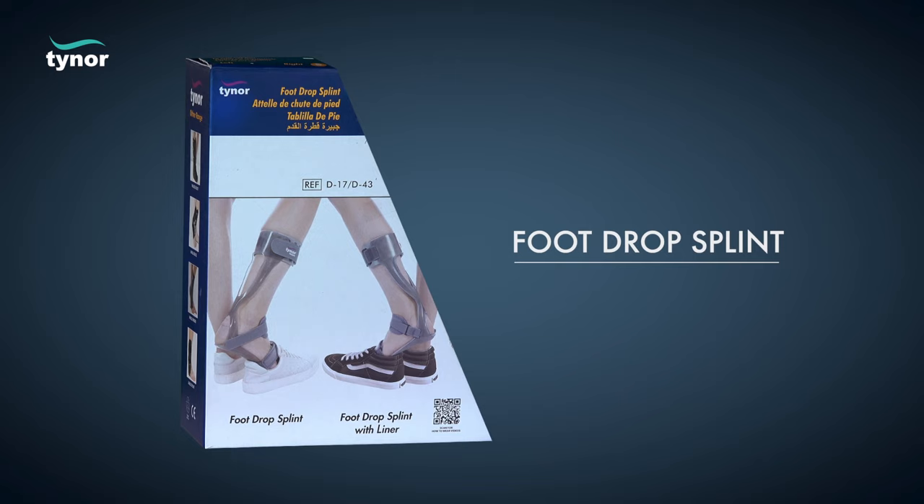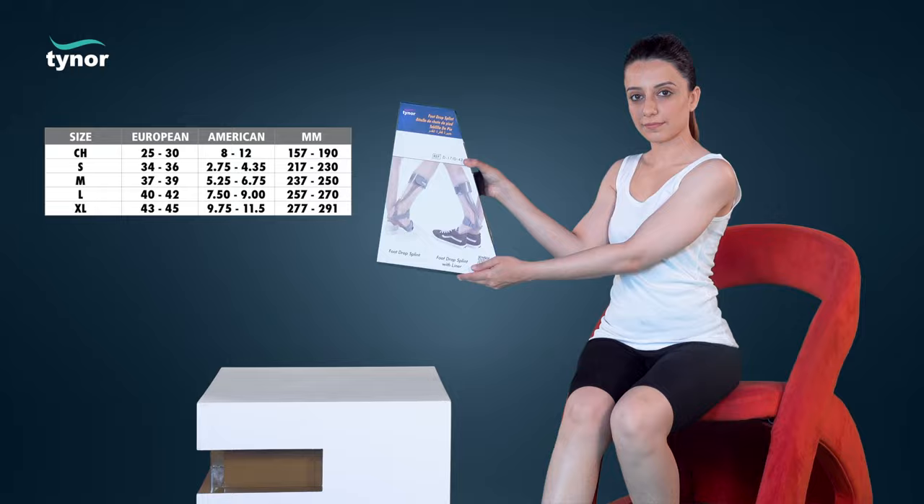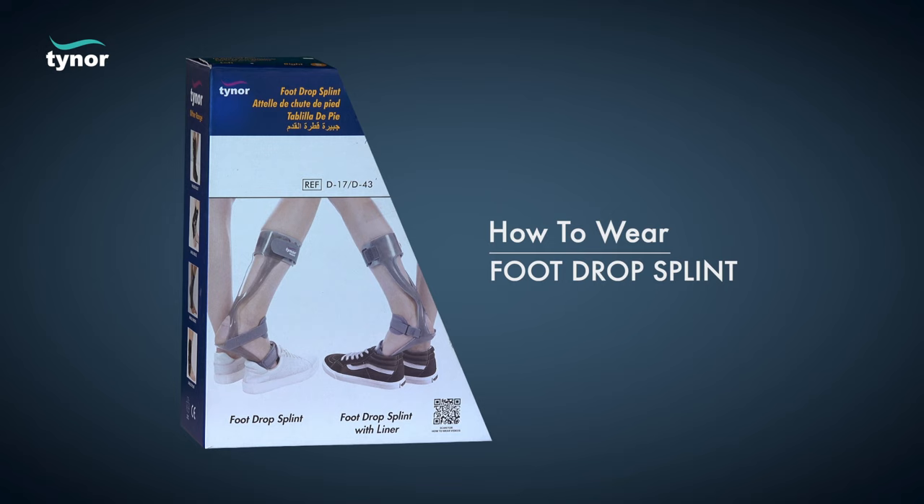Here we will discuss how to measure the size and how to wear the foot drop splint. The foot drop splint is available in these sizes. Measure the shoe size. Now let us see how to wear the foot drop splint.